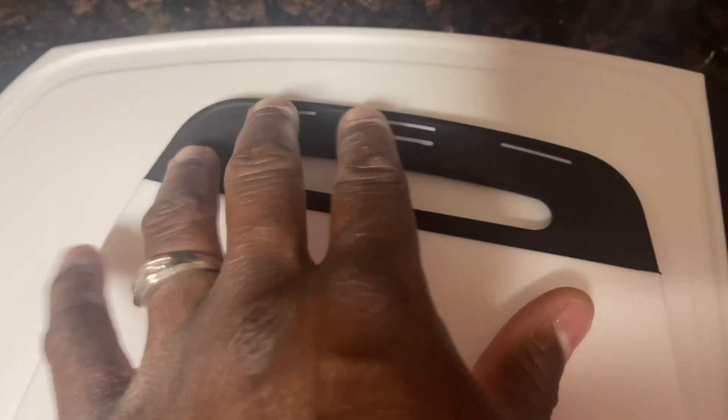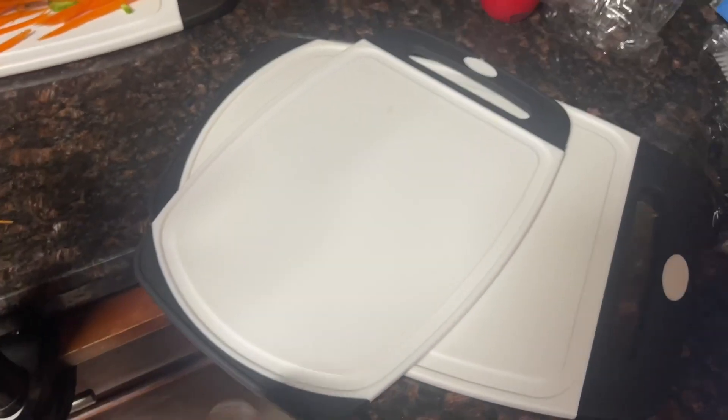They take a beating and hold up really well. They don't stain easily — I love that. You can see both sides of them; they have the grip right here that stops them from sliding all over the place. Really, really like them. So again, three pack, guys.